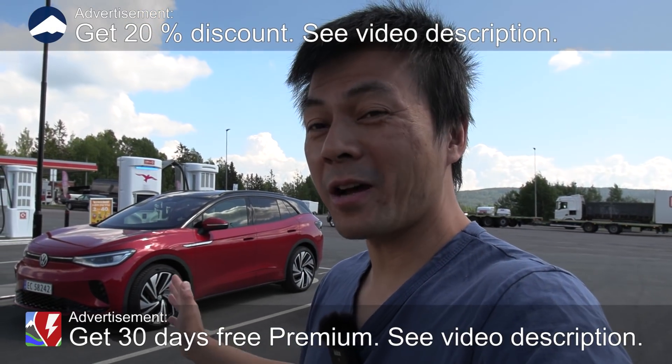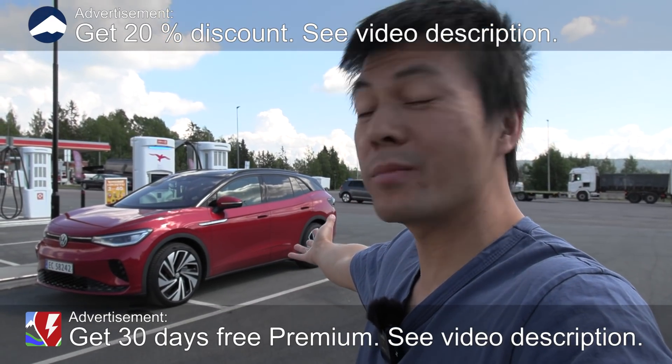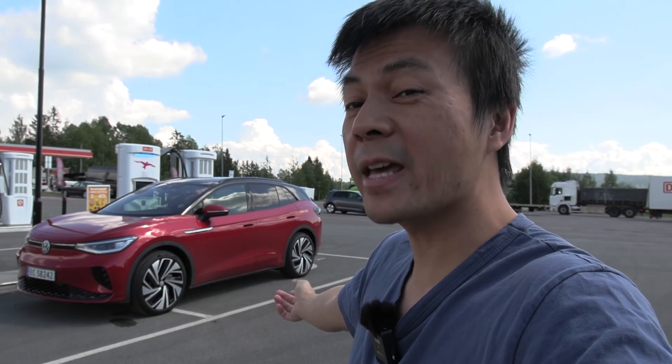We are here at IONTIDAL regular test starting point, and behind me you see the Volkswagen ID.4 GTX.